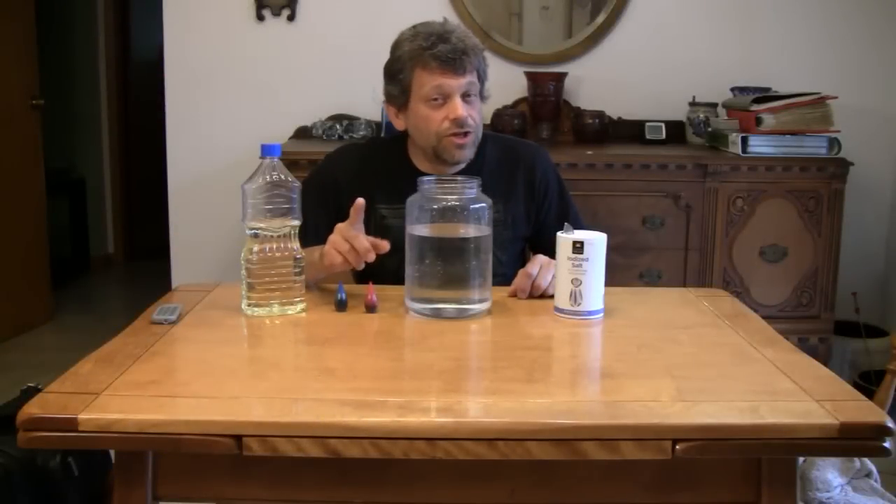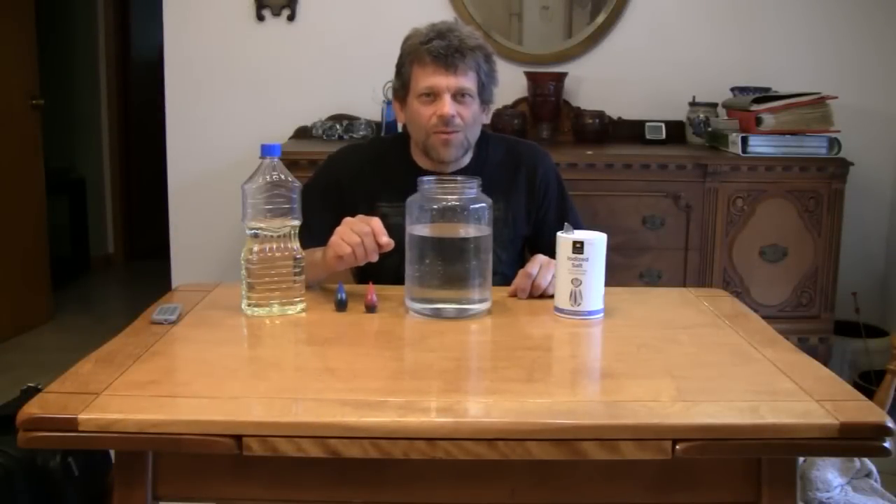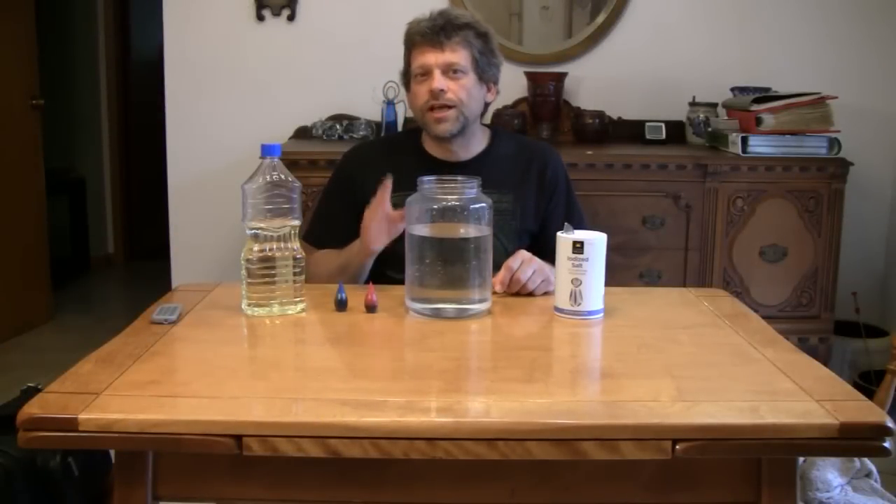Hello, and welcome back to Do Try This at Home. Do Try This at Home is the show that takes ordinary household items and turns them into something extraordinary. I'm your host, Mr. G, and what are you going to need to do today's little experiment?